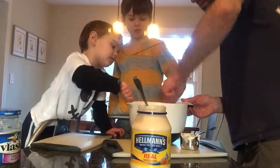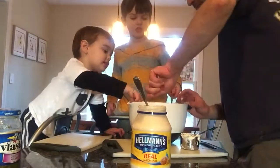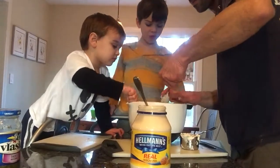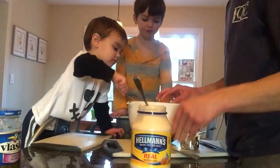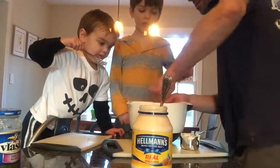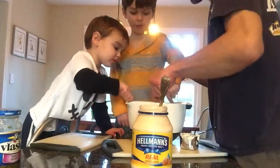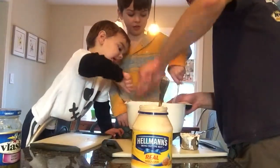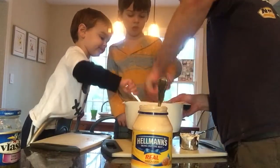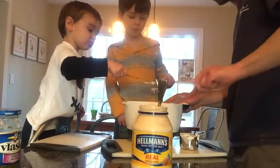I think with tuna salad you just have to kind of mix, add, and taste, because everybody likes it a little bit different. It tastes pretty good. Another half a cup of that. This is a lot, actually. I think we're making more than we did last time because it's taking more mayo than last time. Be careful though, to make sure you keep your stirring in the bowl.